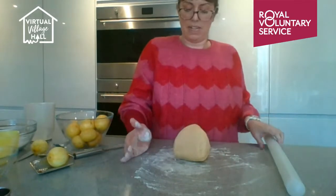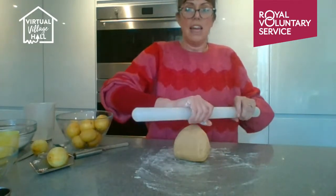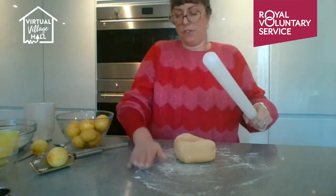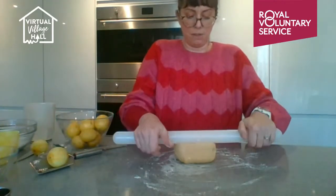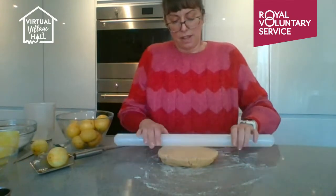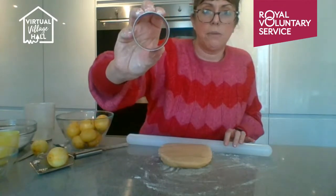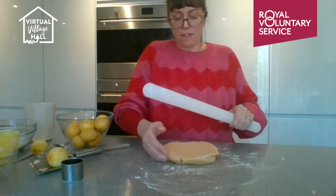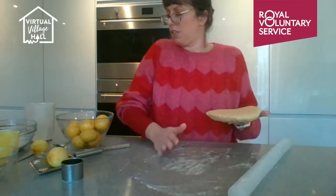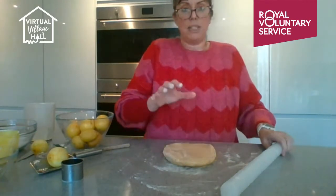Now we're going to roll the dough. You don't need to put flour down, but if it sticks to your rolling pin or worktop, just use a tiny amount — I've got it barely covering the surface. A wooden rolling pin may not pick up the dough as much. Roll it out to about one centimetre depth.